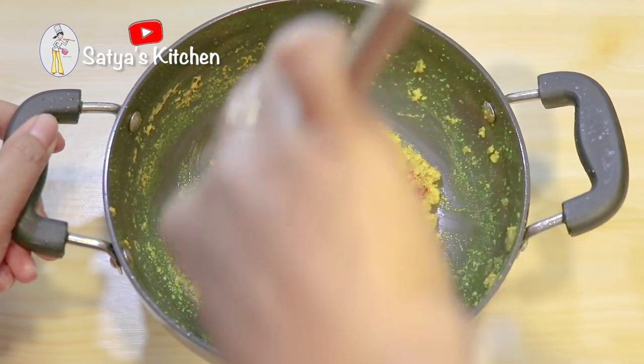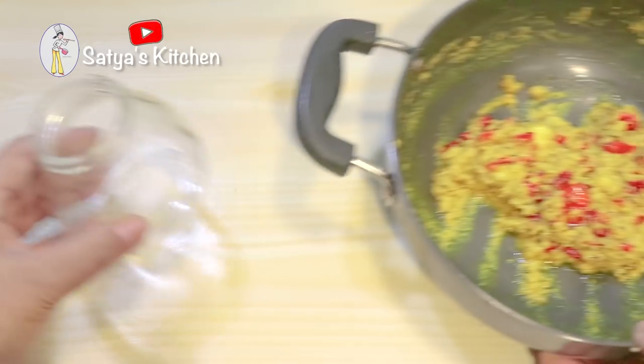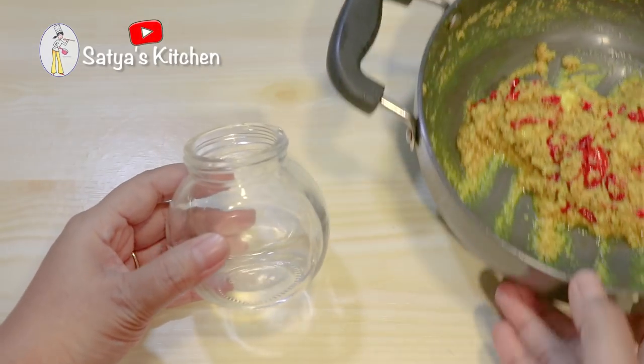I don't want to use a complicated recipe, but this recipe will be very good.